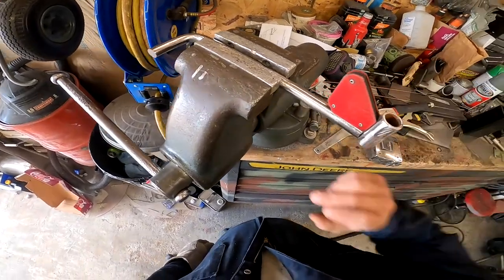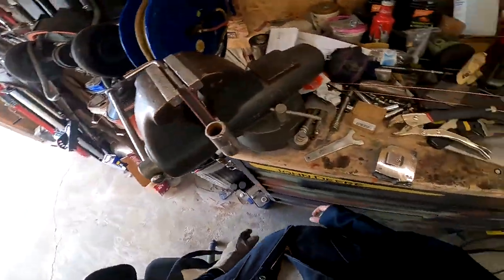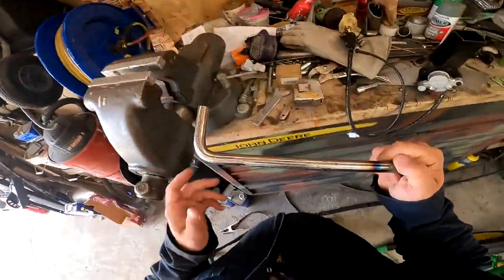I'm going to tack it on both sides, weld the top, weld the bottom, weld all around nice and good. Alright, this has cooled for a little bit — nice and cool now.